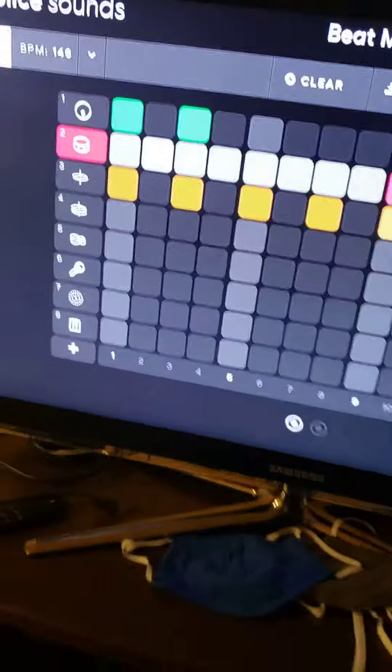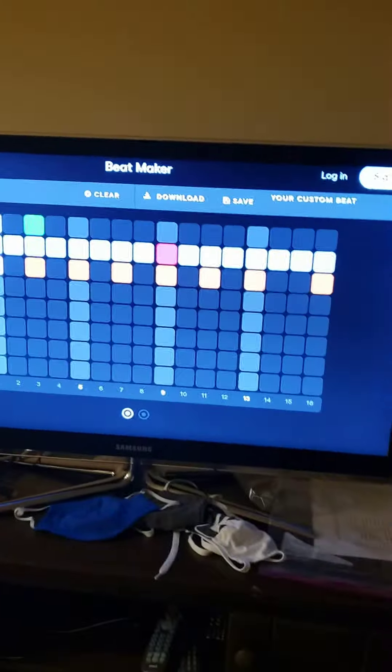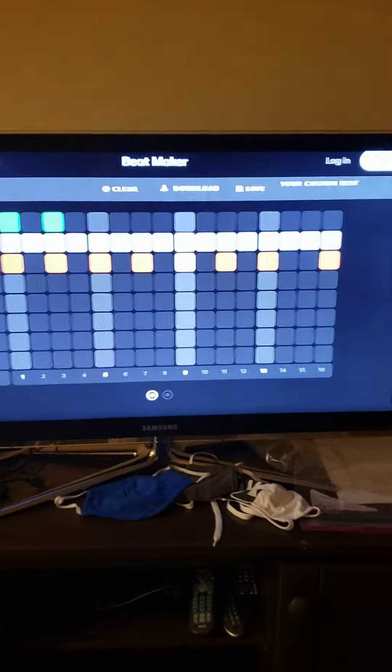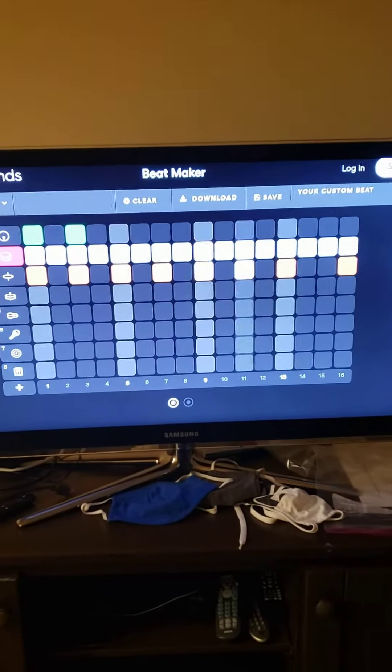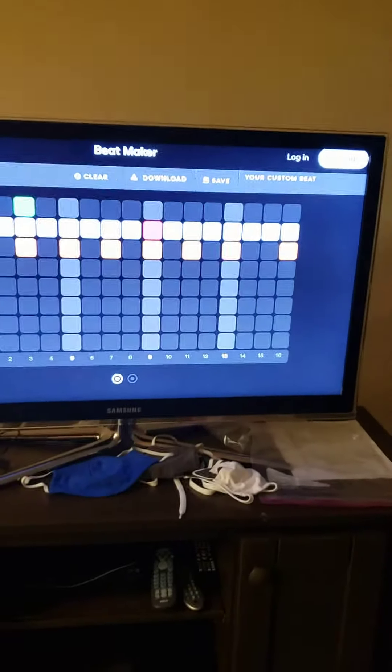Right there on your TV. It's like very free, and say you got an idea for a beat but you don't have all the equipment — just go on the smart TV and go on to the internet. It's surprisingly good. Like that's not the greatest beat ever, but you can see it's easily, totally attainable.